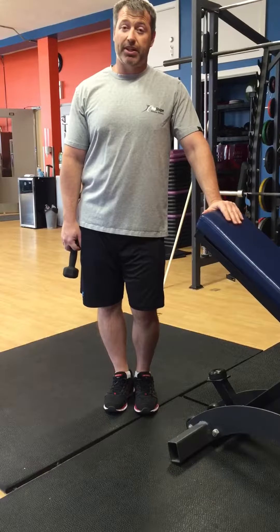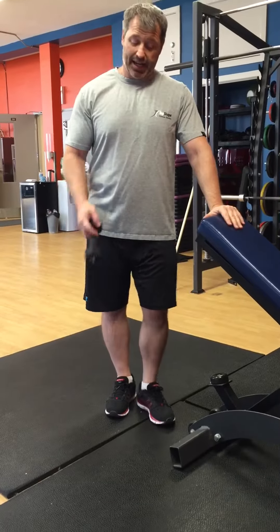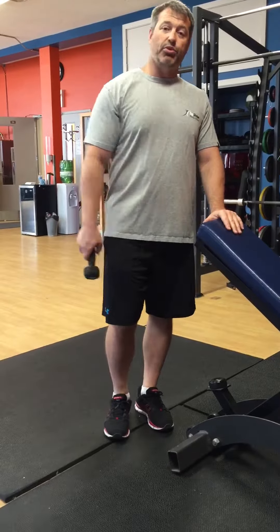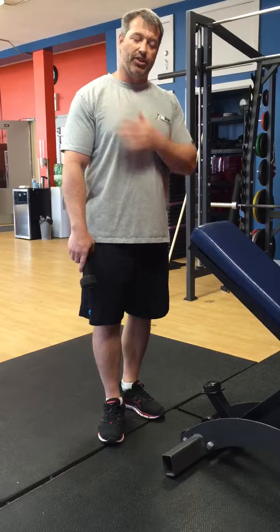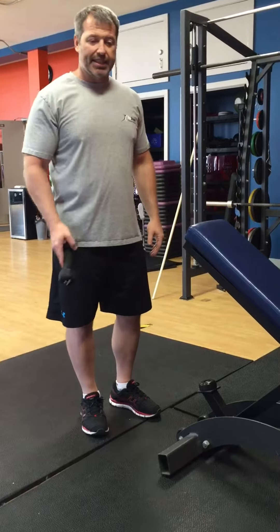Hi, it's Mike from TopShape.ca here again. What we're going to talk about today is rotator cuff impingement when it's in the acute phase — so when you're really in pain and it's a new injury.